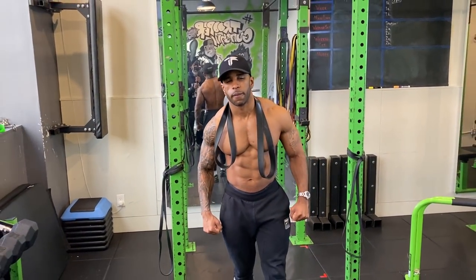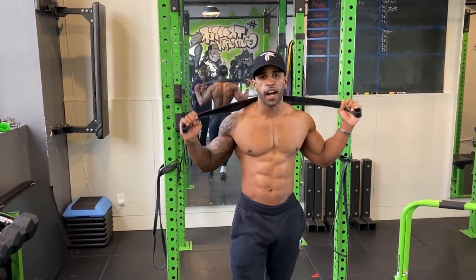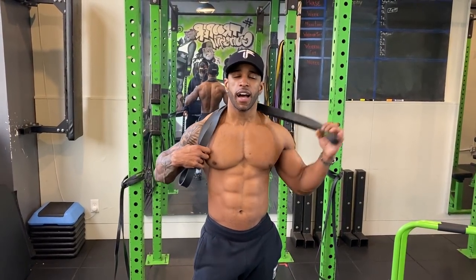Trooper Prince here at Trooper Fitness in New York City, and I'm going to show you guys how you can use a resistance band to build your chest.